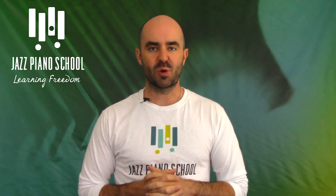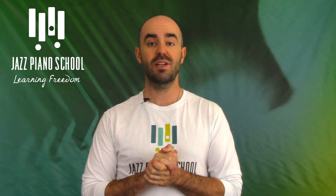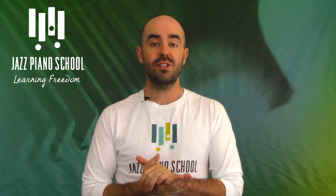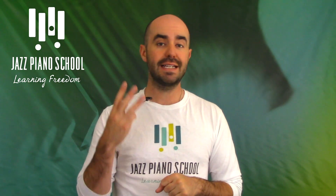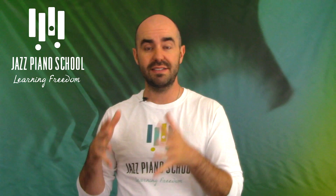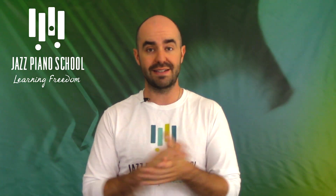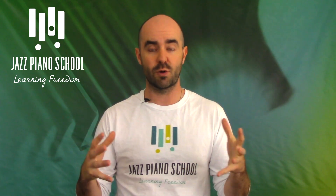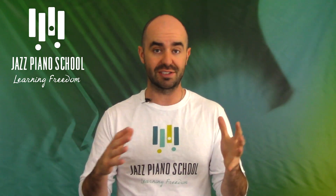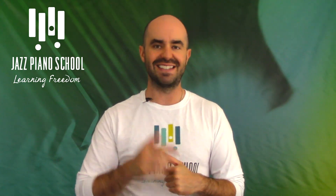Hey everyone, welcome to another Jazz Piano School podcast episode. I'm your host as always, Brendan Lowe, and thank you so much for being here. This is going to be episode number 164. In this episode, I'm going to be talking about three ballad improv textures that I use and love every single time I improvise over a ballad. They're absolutely fantastic and they've completely transformed the way you improvise over a ballad. Let's dive right into this episode.